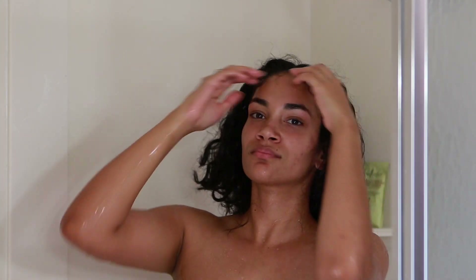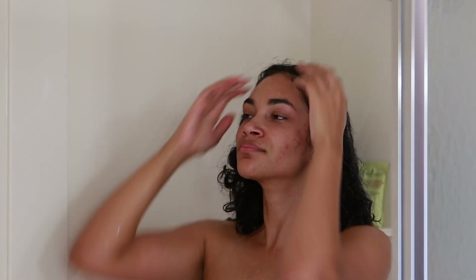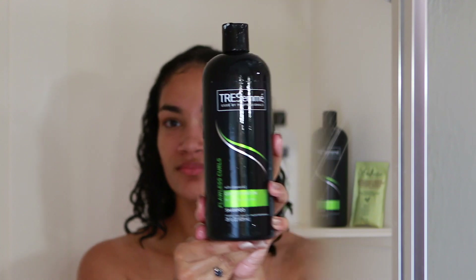My hair is looking very bad. It's in need of shampooing — this is like my fourth day. So the first thing I'm going to be doing is rinsing my hair with warm water. Make sure it's very thoroughly wet.